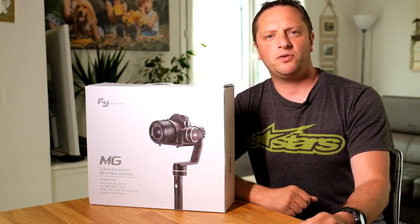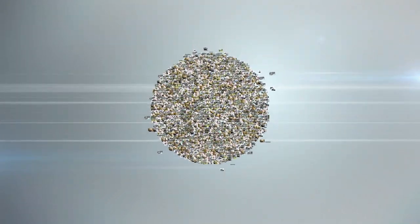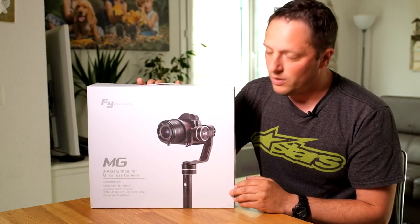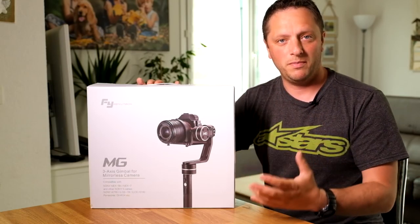Hi everyone, Luca from lucasdesperphotography.com, and in this video I'm going to do an unboxing of the Feiyu MJ. The Feiyu MJ is a 3-axis stabilizer gimbal that you use for mirrorless cameras.